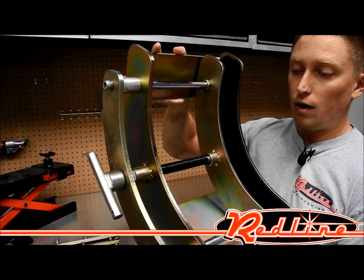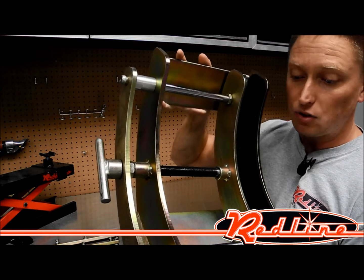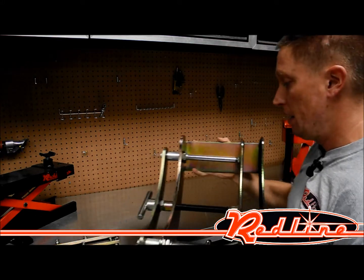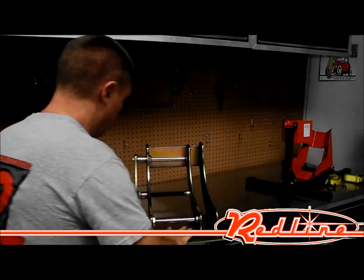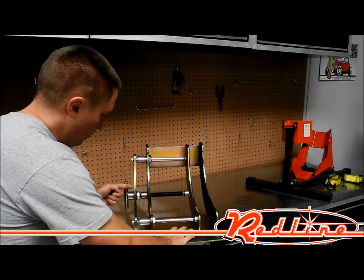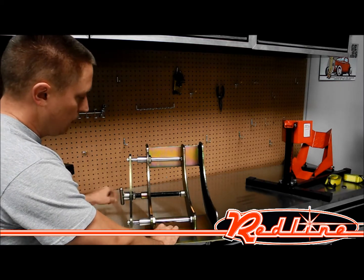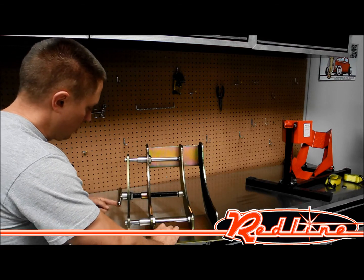K&L gives you a rubber lining where the vise clamps onto the front wheel of the motorcycle. And you'll notice how easy it is to operate this vise — just very, very easy. It moves very, very fluid-like. Very easy to turn.